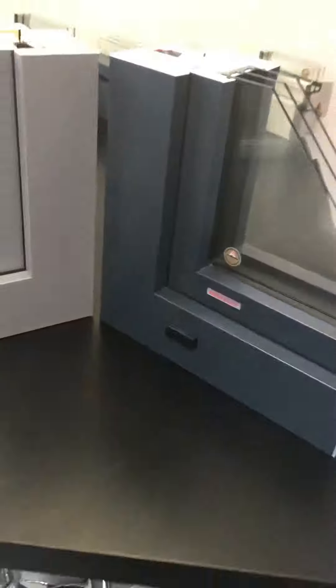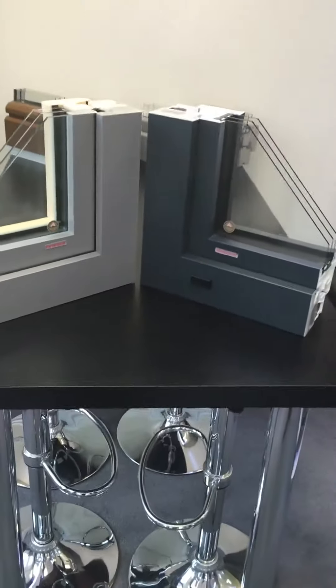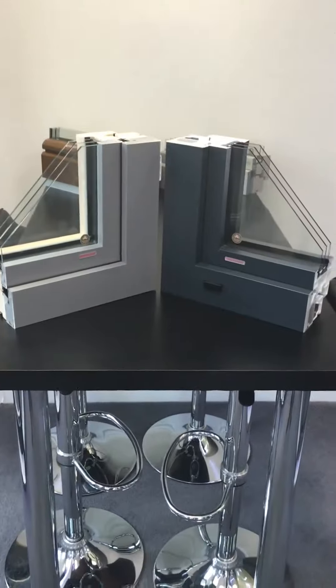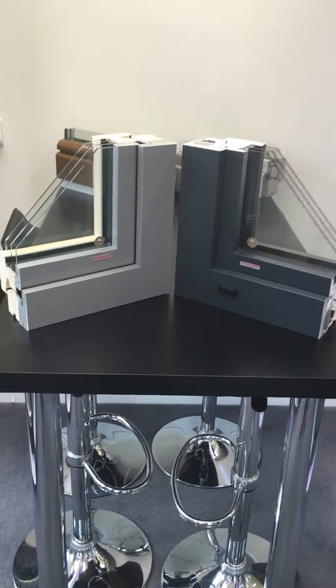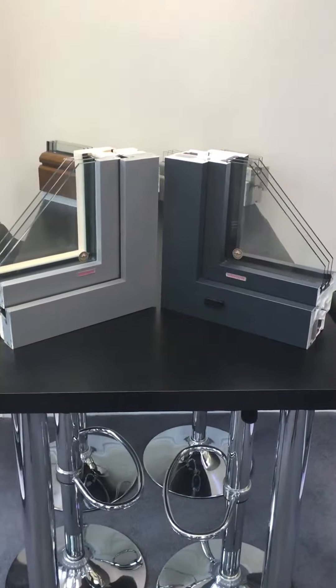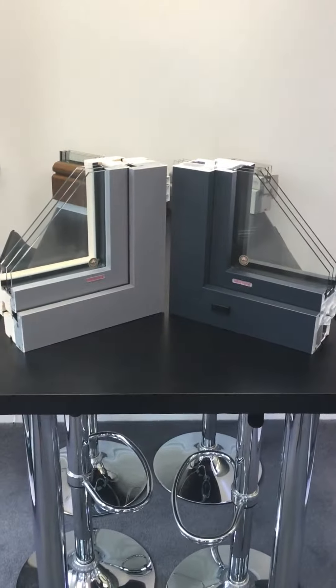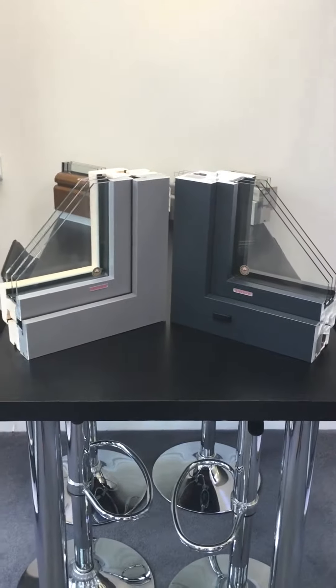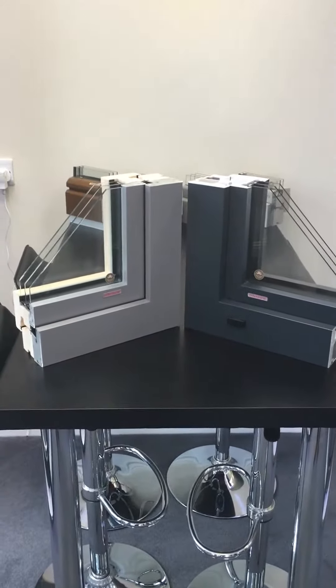Bear in mind that these windows are two different colours, however the sash profile is the same. You can cost engineer your project, mix and matching UPVC Alley clad and Timber Alley clad to give a far more cost effective solution — using UPVC in wet areas like bathrooms and utility rooms, using the Timber in other locations.